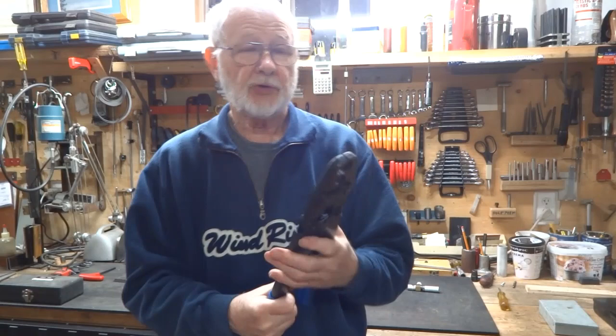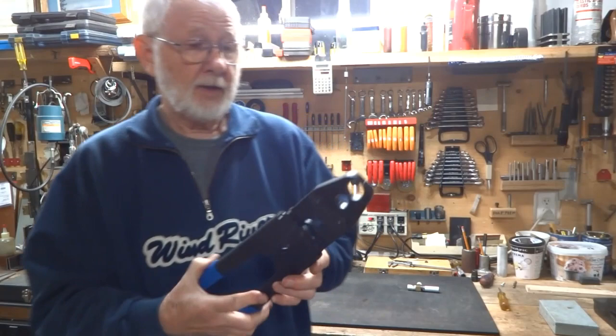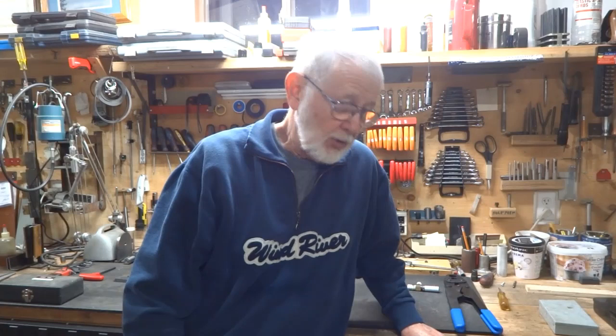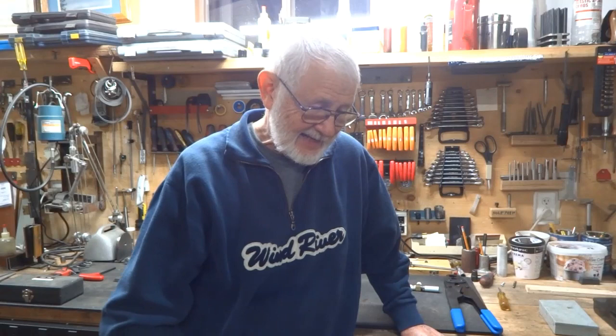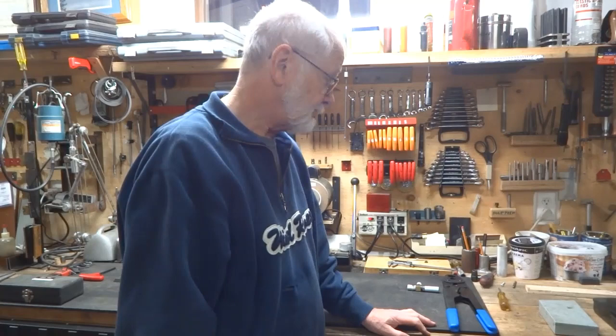Most do-it-yourselfers know what this tool is — a crimper used for putting crimps on PEX waterline. They work great; it's fairly heavy and a little bulky, but it works great. But if you had a travel trailer, motorhome, cabin, or cottage and thought you might need to make a repair to your water lines, you probably wouldn't want to carry one of these around or store it in a trailer because it's big and heavy.